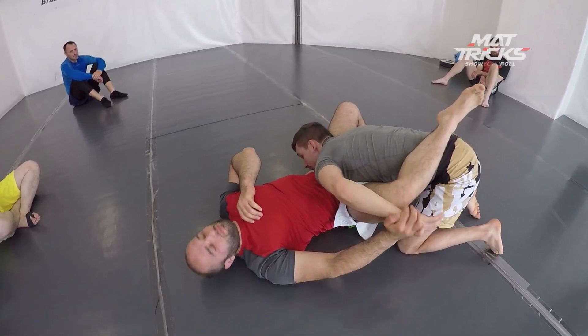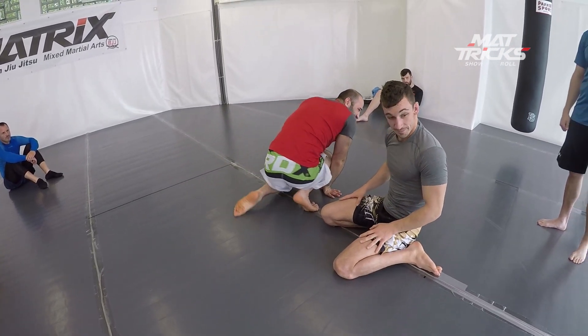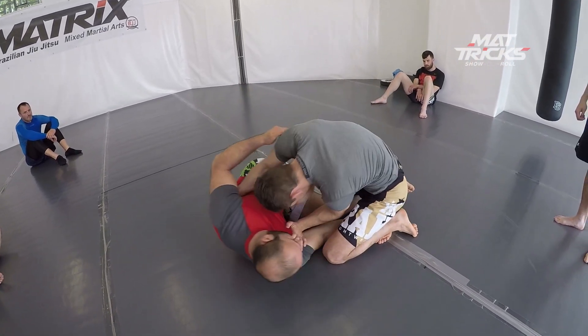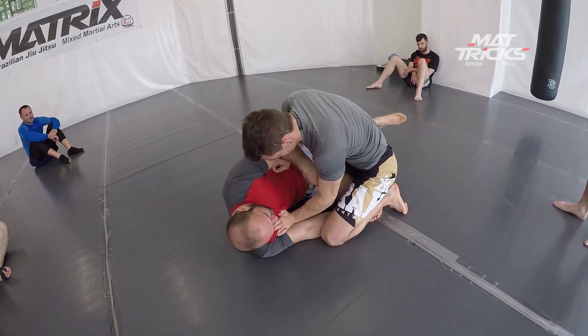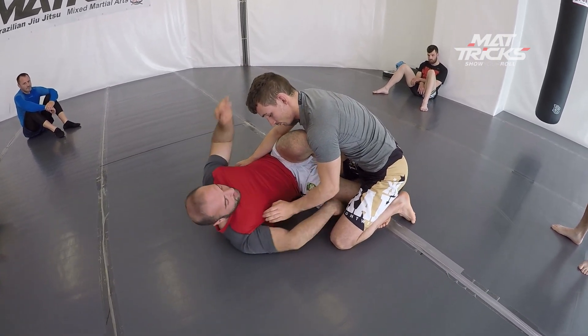Believe me, the people at the ADCC Trials in Poland — they don't tap. He broke the guy's arm. Those people, all they want is to win, they train for it, they're crazy. So Miros had to break the guy's arm, unfortunately. But this is a high-level competition, and if people don't tap, what can you do?